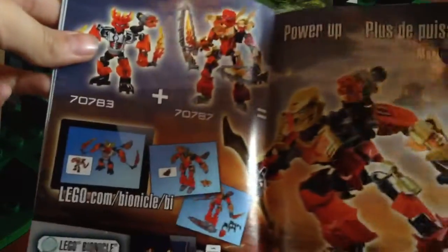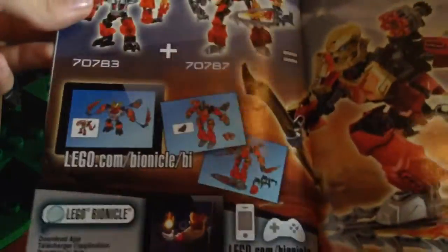At the end of the manual, it shows the final model. It also shows instructions on how to turn the lava board into twin lava blades, and what that looks like with the lava blades attached. Then it shows all the pieces, plus a picture of all the Toa and the Lord of the Skull Spiders jumping to get the Mask of Creation. There's also an advertisement for a combination model and a Lego Bionicle app, and it shows all the Toa with their golden masks and the Mask of Creation.